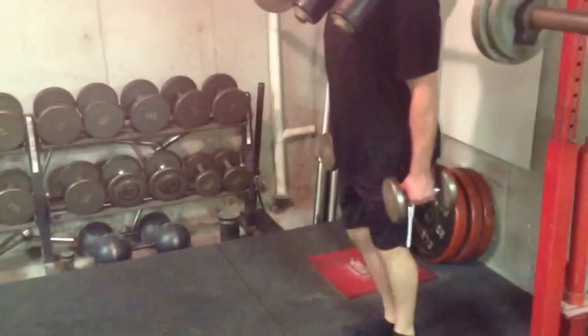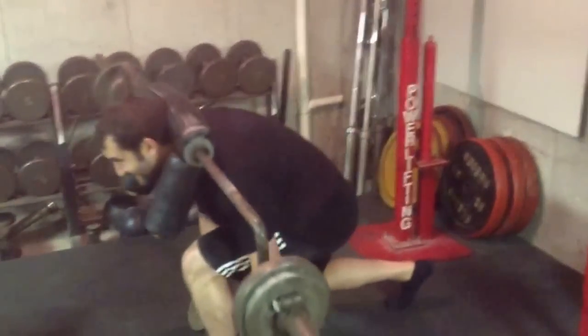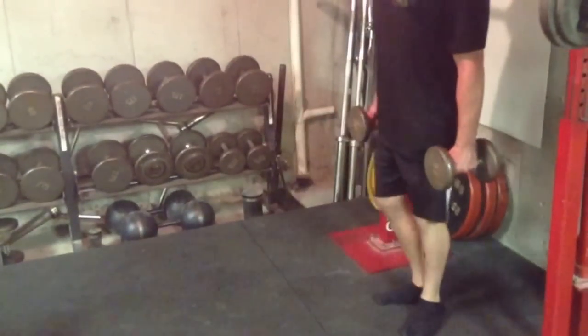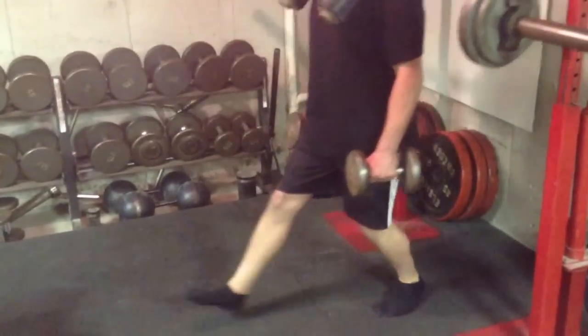This is a fantastic variation of this exercise. If you're somebody that's played baseball or thrown shot or discus — anything that has you twisting your torso in one direction — then you know what can happen when your torso is not equal strength one side to the other. This is an exercise that will fix that very quickly.